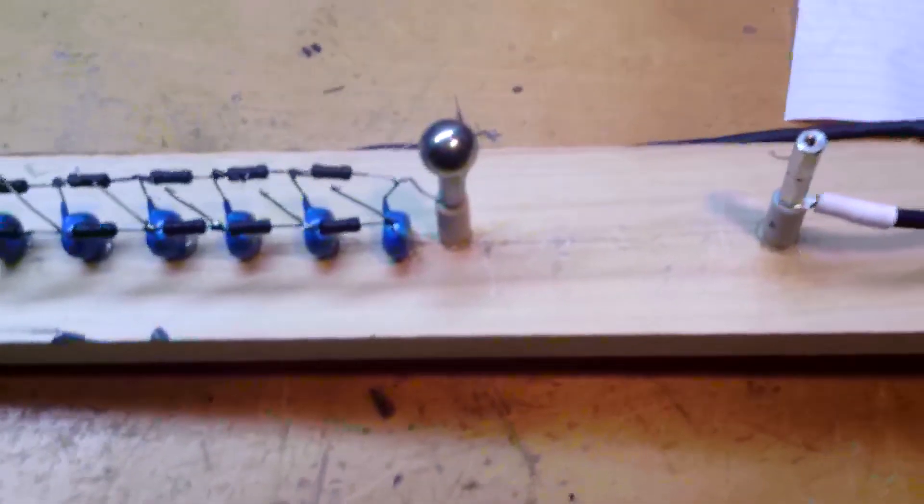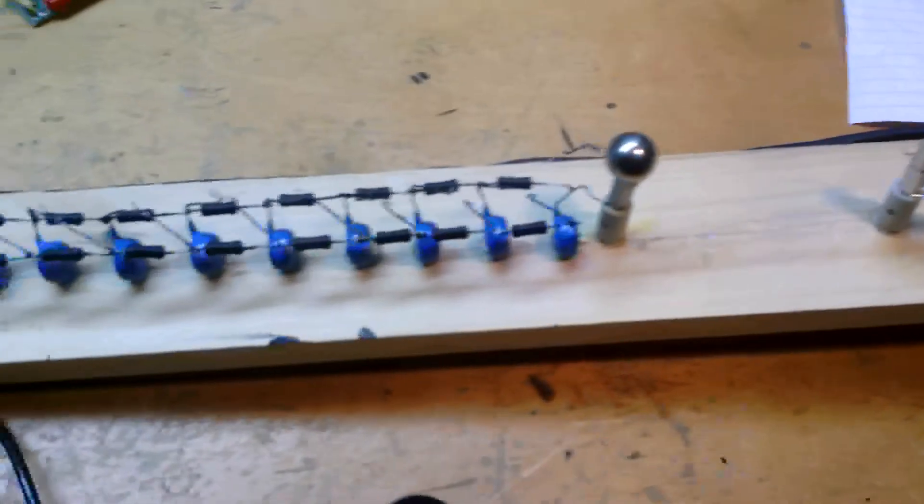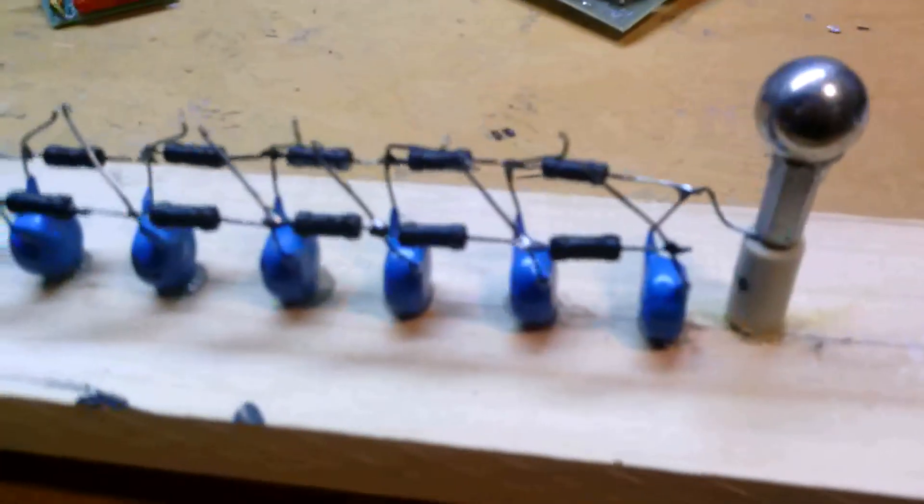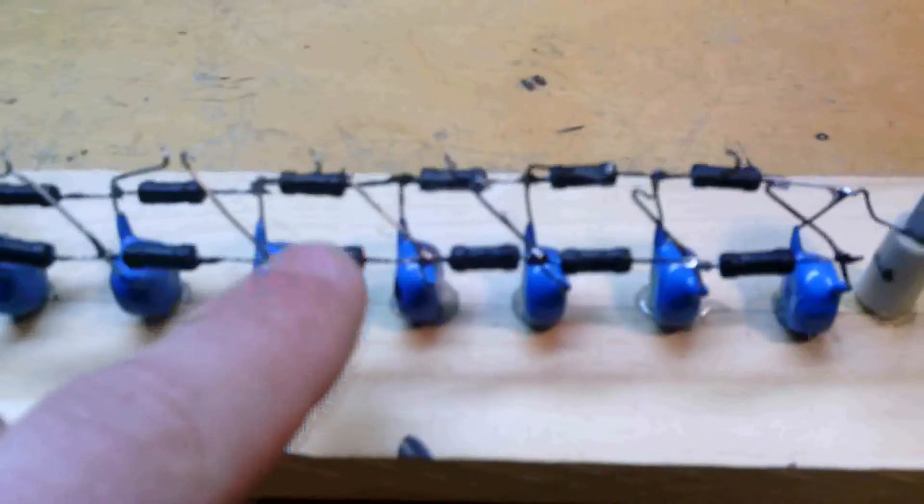Hey guys, just a real quick video update here of the Marx generator. It's 16 stages. These are 20 kV, 1,000 picofarad capacitors with 470k ohm resistors.